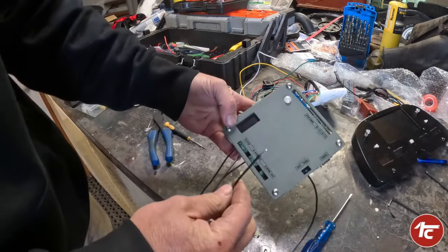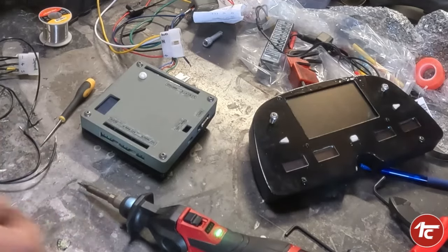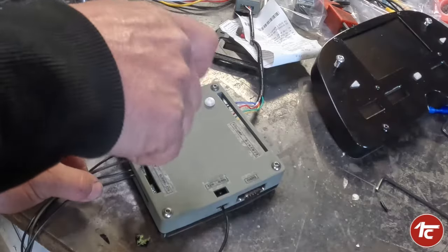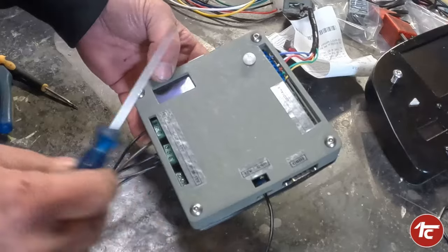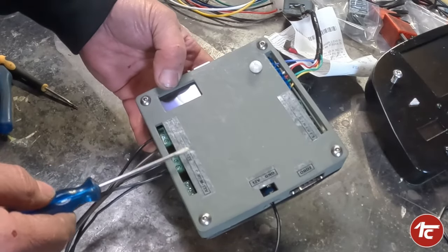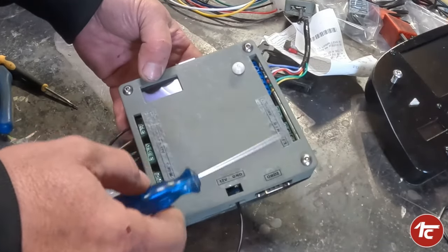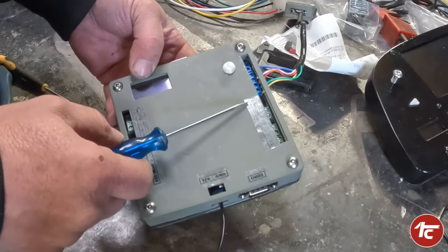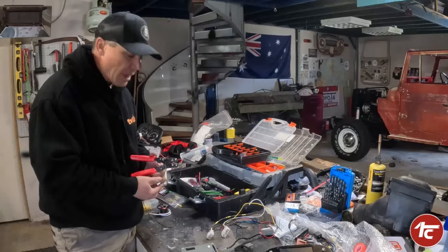Hookup is pretty simple - you just strip your wire back. I solder and tin all the ends of my wiring just to keep it all together, nice and solid. Undo your screw, slide your wire in, and tighten it up - it's as simple as that. You've got all manual inputs or you can use OBD: fuel, temperature, oil, speed, tacho, main supply, power in, left and right blinkers, high beam, brake, four-wheel drive light, and there's an auxiliary one you can program to do whatever you want. OBD2 comes in here as well.